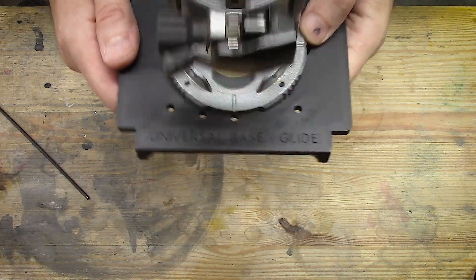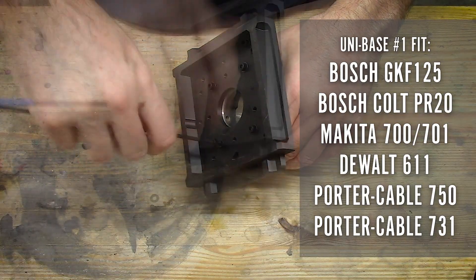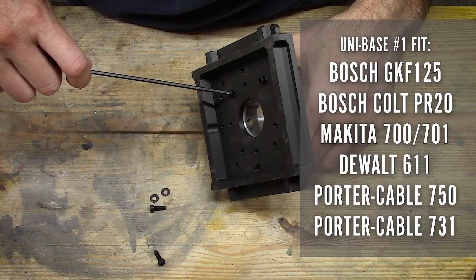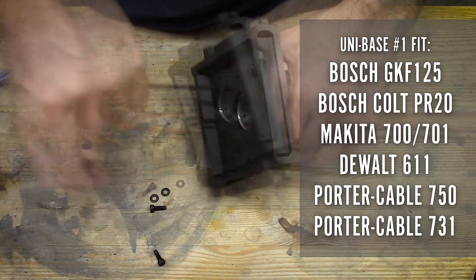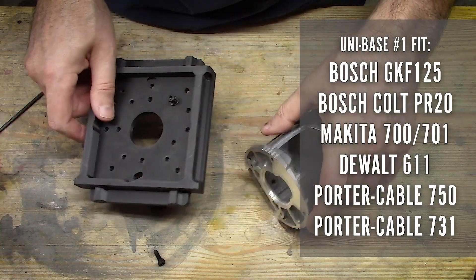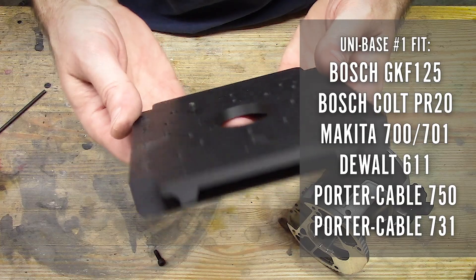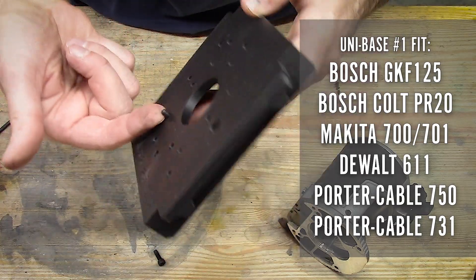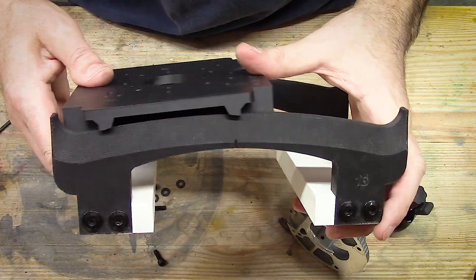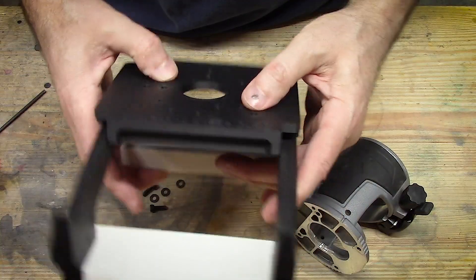The universal base glide caddy version one will fit a Bosch GKF 125, a Bosch Colt PR20, Makita 700 and 701, DeWalt 611, Porter Cable 750, and a Porter Cable 731. There is an informational link in the description which will take you to a PDF with a page you can print out and test-fit your particular compact router to see if it will fit other models as well.